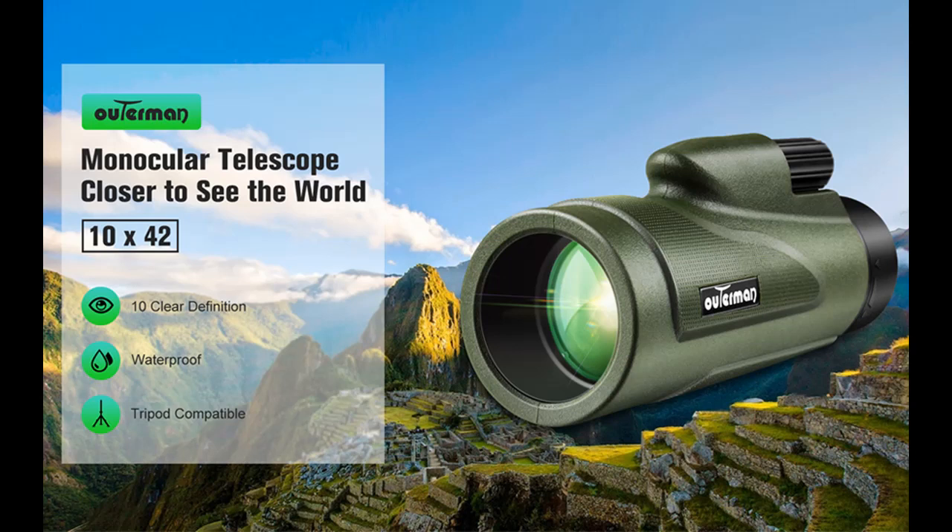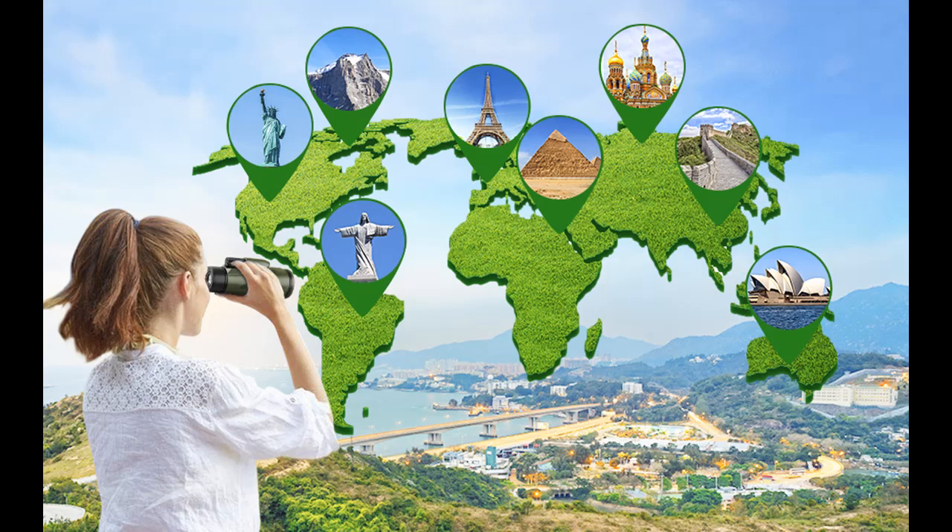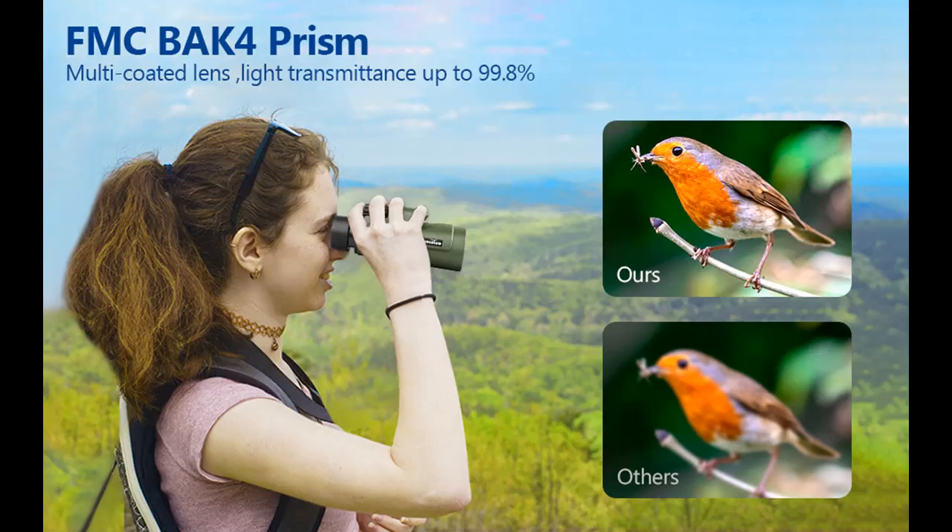This monocular's built-in lens dust cover and O-ring sealed optics can prevent the lens from dust, moisture, and debris, ensuring a reliable waterproof function. It is fit for most weather and outdoor environments — sudden changes in weather will not eclipse your vision.